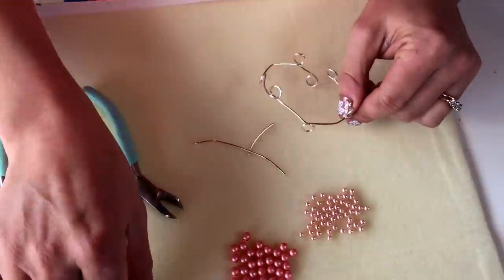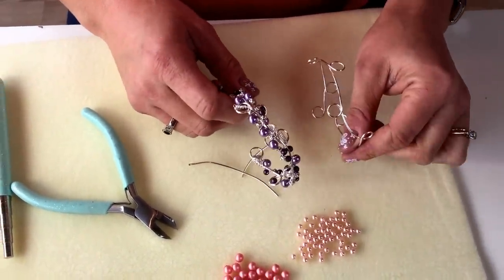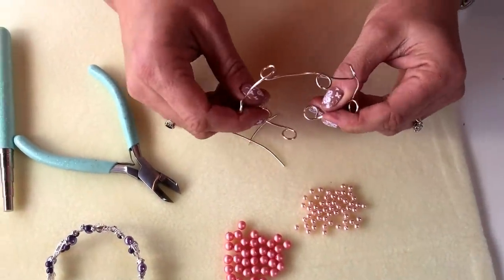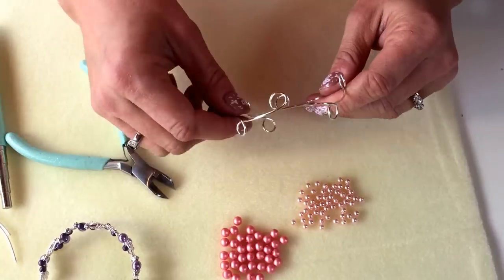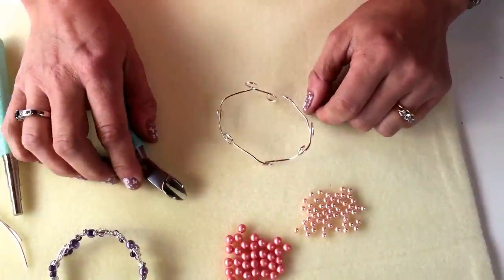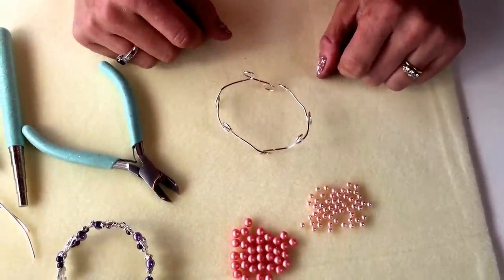It doesn't look much at the moment but once you start adding the beads it's amazing the difference that makes, so don't be disheartened at this stage. They do look very basic but once we start adding the beads they just look really gorgeous. I'm going to come back in a moment when I start using my thinner 0.4mm wire.